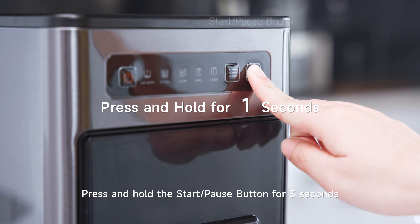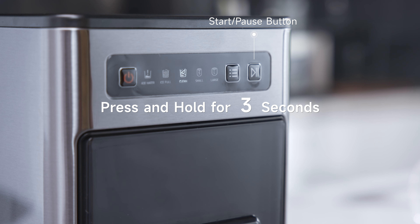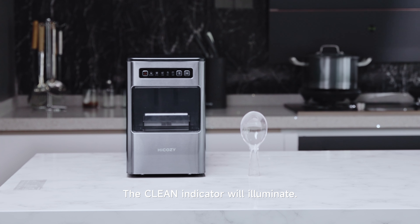Press and hold the Start/Pause button for three seconds to activate the cleaning function. The clean indicator will illuminate.